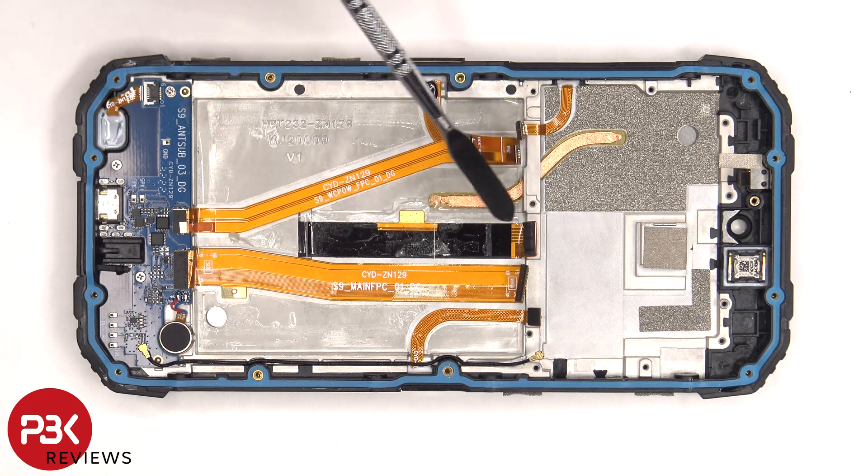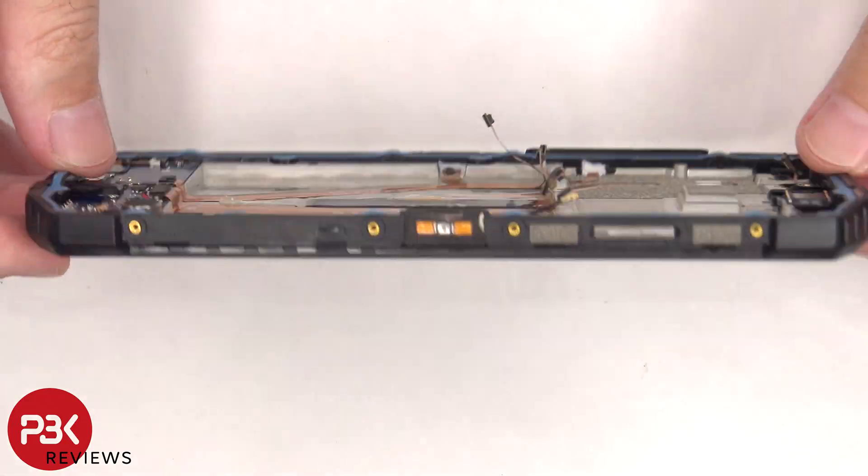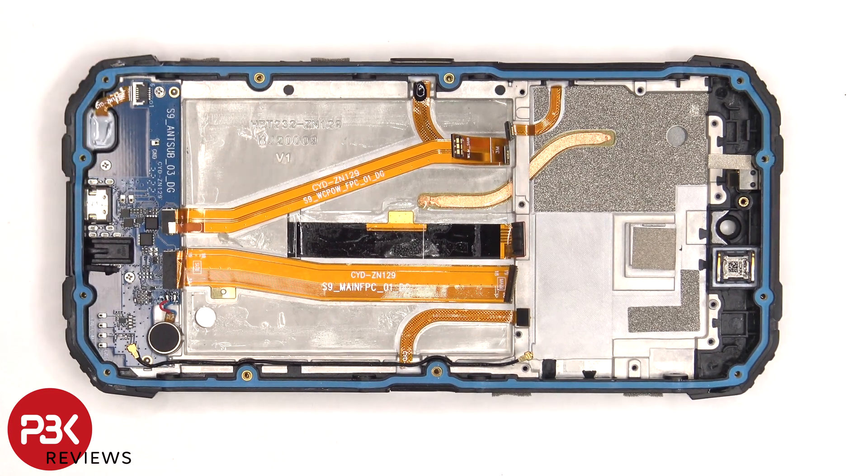The flex cable for the screen is located here and routed through an opening in the mid-frame. If you need to replace the screen, you'd have to remove the screws in the back cover, remove the plastic cover on top, disconnect the battery cable and pry the battery off, and disconnect the flex cable for the screen from the main board. Heat up the front of the phone to loosen the adhesive, pry your old screen off, apply new adhesive, reapply the new screen making sure you run the flex cable back through the opening in the mid-frame, and reassemble the phone.